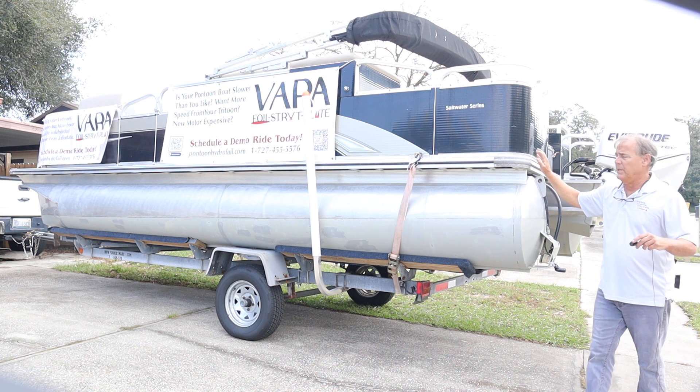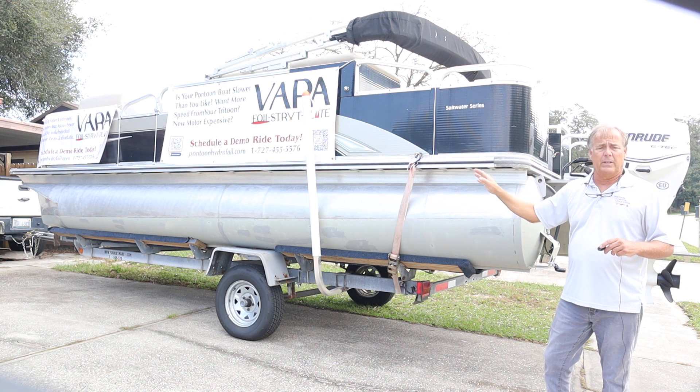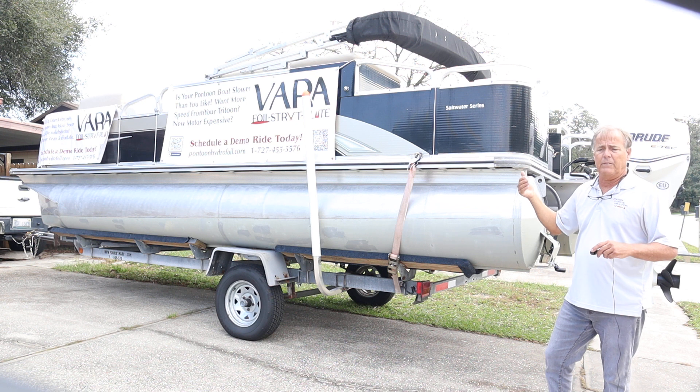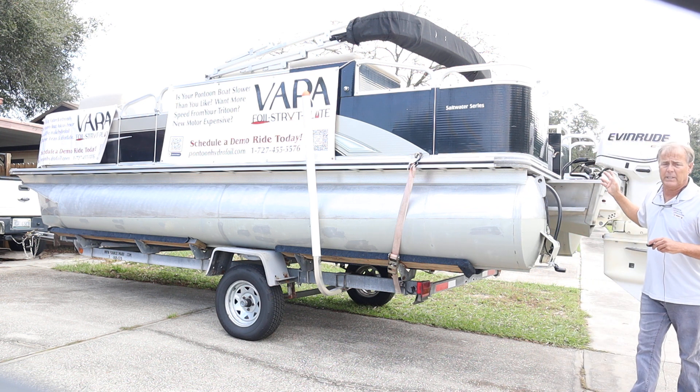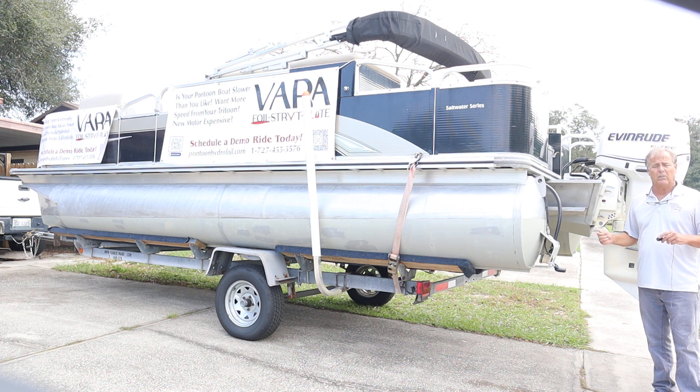Then we take the dimension from this, which is 20 feet from the back of the deck to the front of the deck. Our hulls are even with the front of the deck, so we take that 20 feet, add it to the two feet — that gives us an overall dimension of 22 feet — and we would record that online.